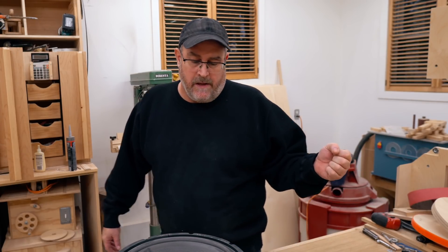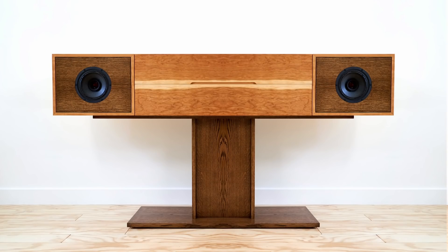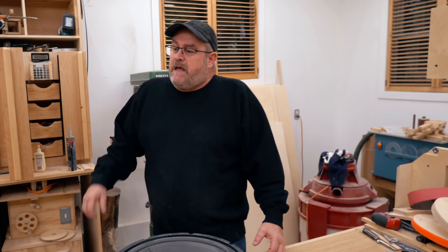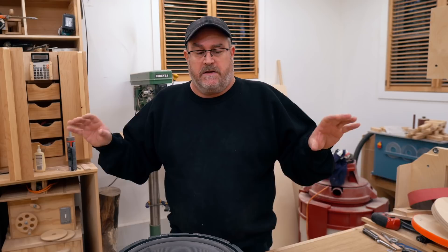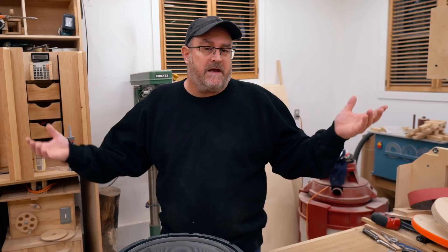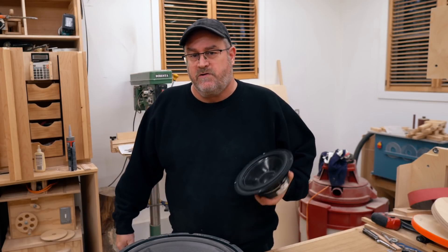I already have speakers — ones I built about close to 15 years ago. I was using those right up until last year when I replaced them with the console in my living room. You might say, well, you've got those in the basement, John. Why aren't you using them down there? Well, I love the speakers, and they sounded good when I had them set up properly. The only problem is that I like making speakers, so I want to make a new pair, and I'm going to be using the drivers from those old speakers to do it.